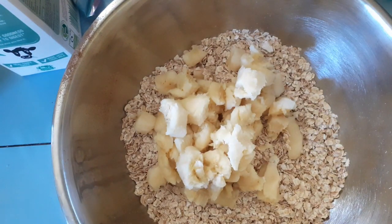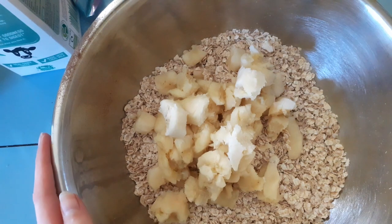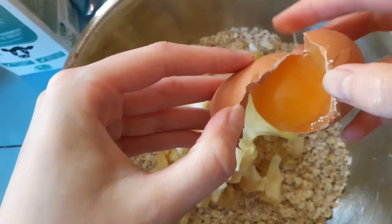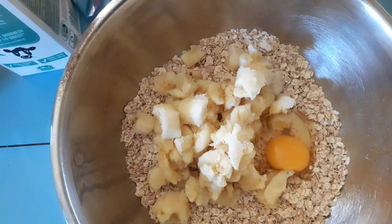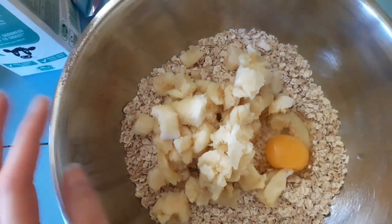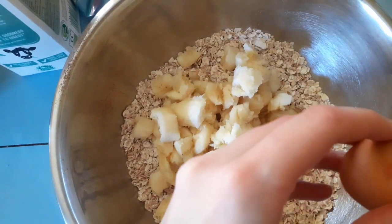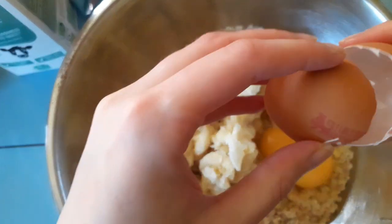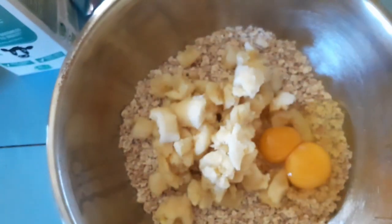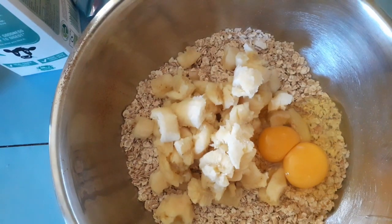Once you've added the three bananas, you're going to want to add two eggs. You could crack the eggs into a separate bowl, but I was feeling really lazy and just added them to the same bowl. Just hope that you don't get any eggshells — I was very fortunate and didn't get any.